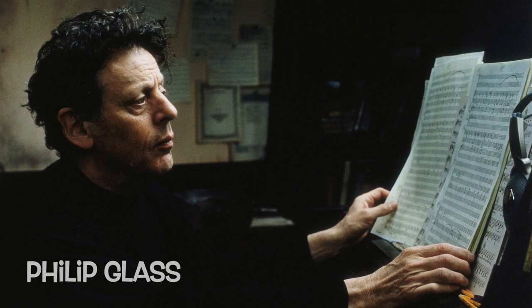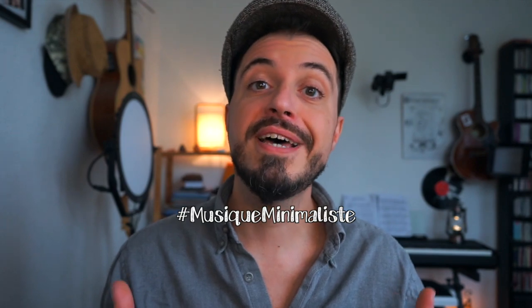Ce morceau est issu d'une série de science-fiction parue en 2020 qui s'appelle Tales from the Loop. Il a été composé par Philip Glass, un compositeur très célèbre qui a beaucoup travaillé sur les musiques de films. On lui doit notamment la bande-son de Candyman, ainsi que The Truman Show. L'idée c'est d'avoir très peu d'éléments et d'obtenir un résultat optimal.